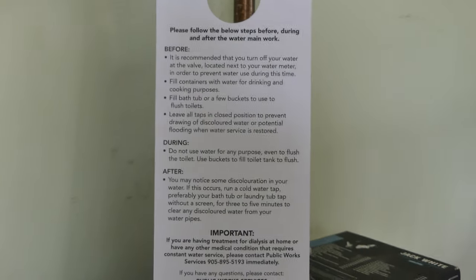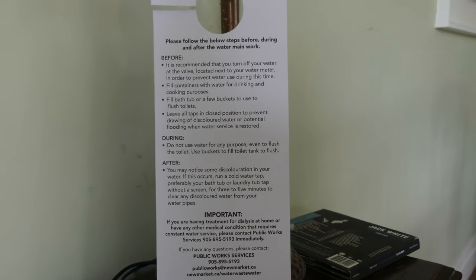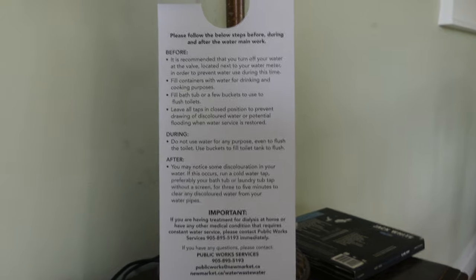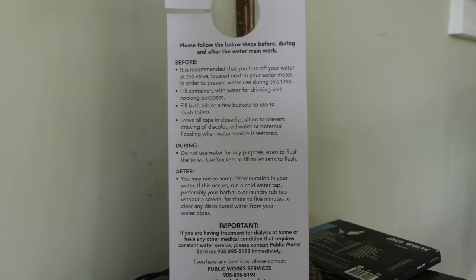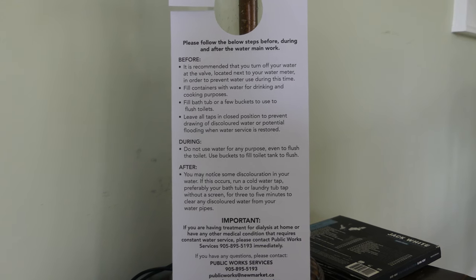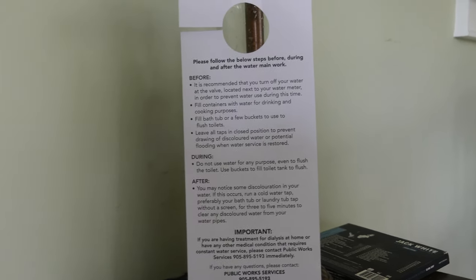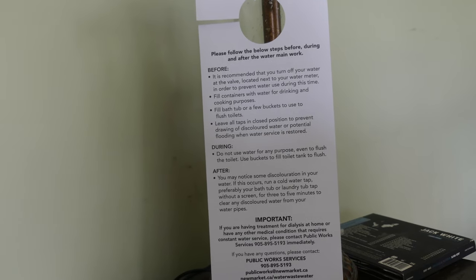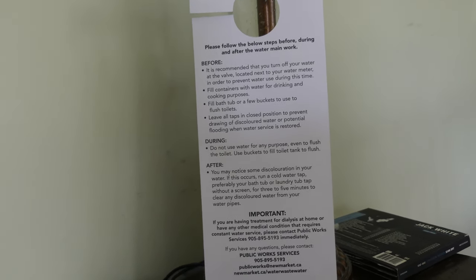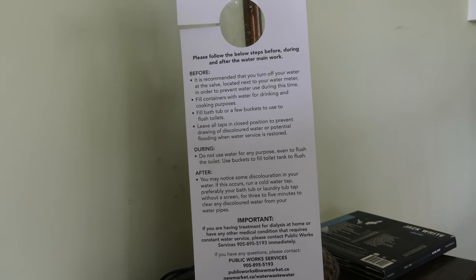This is the advice they're giving you, and this is actually pretty good advice for grid down. If you know the water is going to go off, or there's a risk that the water is going to be contaminated, you don't want it getting into your hot water systems, you don't want it getting into your cold water. The only thing I really disagreed with here is using buckets to fill the toilet tank to flush — just flush directly into the bowl, to be frank with you.